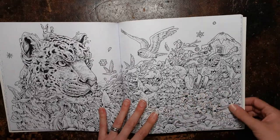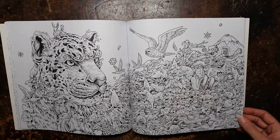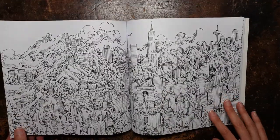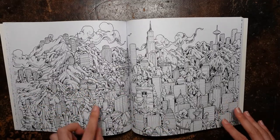So here he is in full. Now a lot of these are double pages, which can make them a little daunting, but you could always just do half, or just do the whole thing all in one go. We have skyscrapers and mountains with waterfalls coming through — it's a very interesting picture.